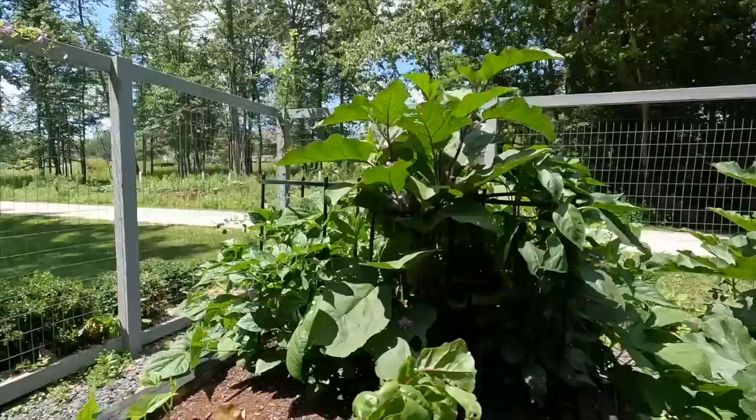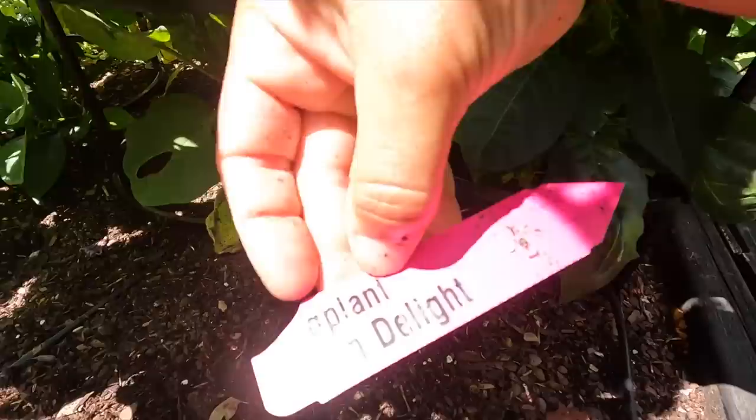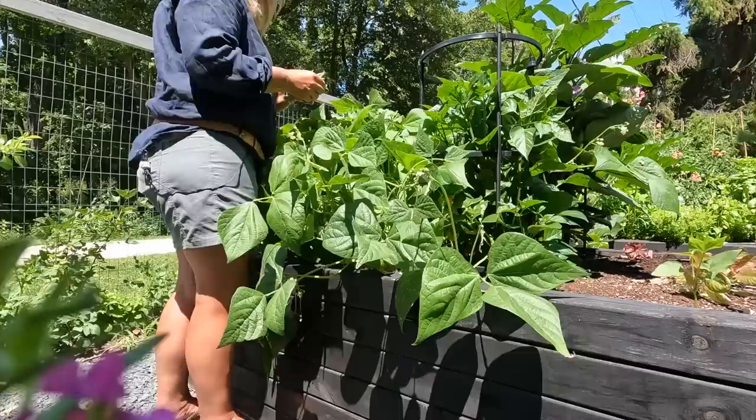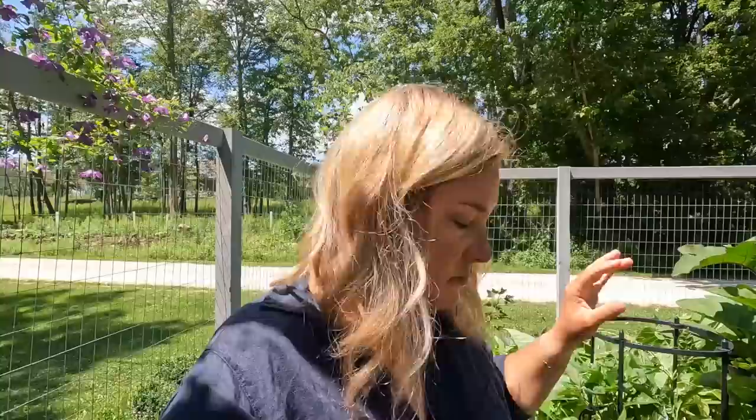Look — I have some eggplants on. This is Asian Delight. I don't even like eggplant, but they're awfully pretty. Okay, bed number one — I pulled out some bolting lettuce, pulled out the pea, which was a sugar snap pea. They're way gone, so that's done, just kind of organizing things. I do have some room in this bed that I can plant something, though I'm just not sure what that's going to be.